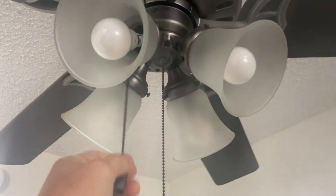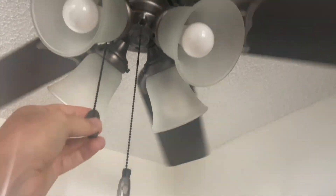I really like that the fan has multiple speed settings and it can also go in reverse. It's really easy to use — all you got to do is pull on one of these cords, and then the other one controls the light.